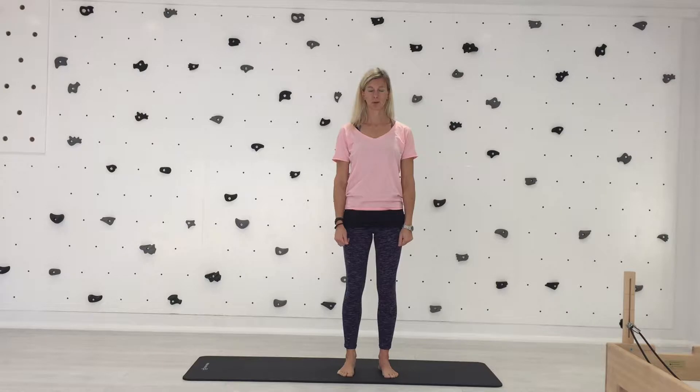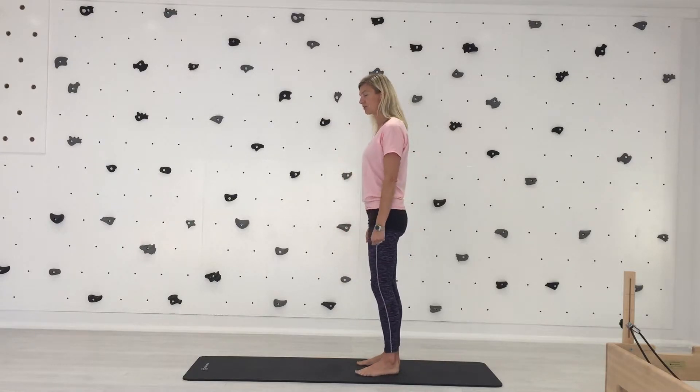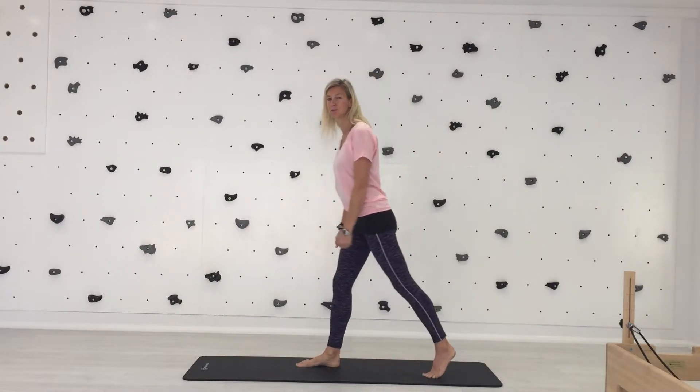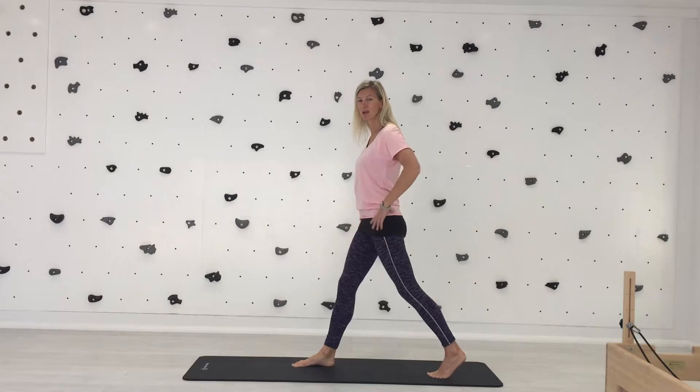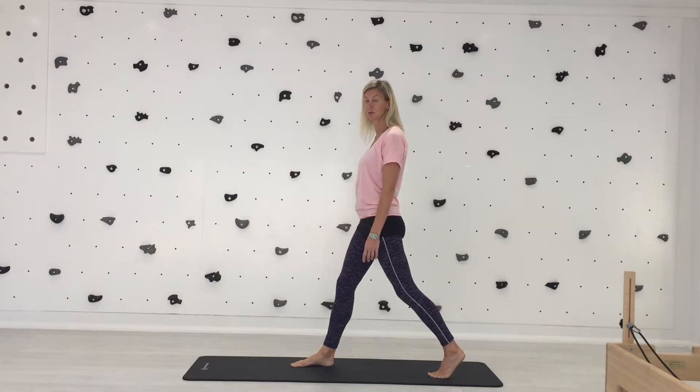To come down to the mat, remember your postural checks — scan your body, make sure you're standing in alignment first of all, and think about your breathing and your sensory that we covered in the last video. To come down to the floor, you're going to take one leg behind you, use your hands on your legs or your hips as you need to, or use them on the floor if you need to. We're building up to coming to the floor with no hands.